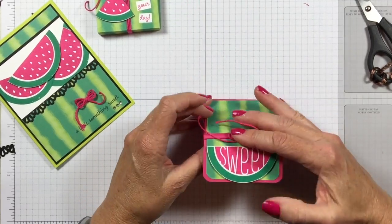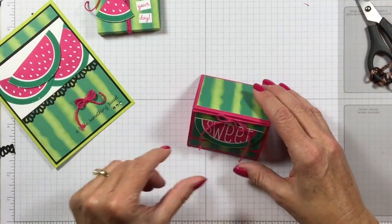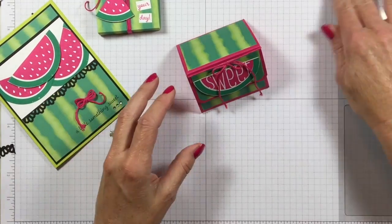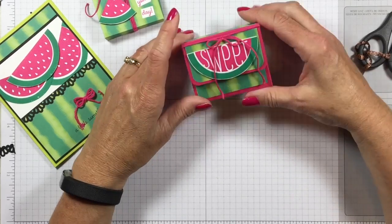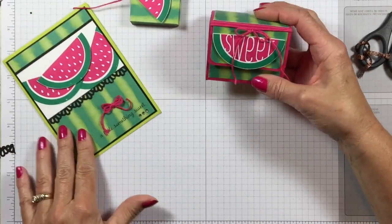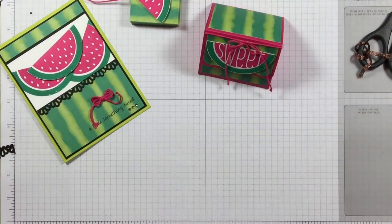I put them in a Ziploc bag and that's what I'm going to put in my little triangular box. This is just a sweet little gift you could give as a thank you or to brighten somebody's day — maybe somebody's had a crummy week at work, or give it to a teacher when school starts up again. So let me show you how to make this triangular box.